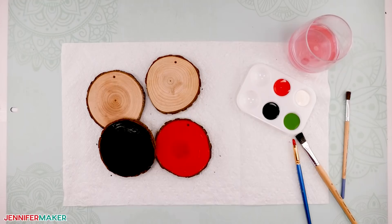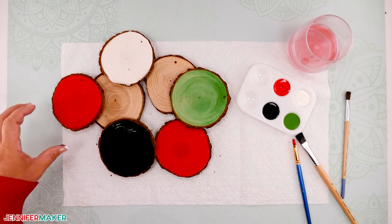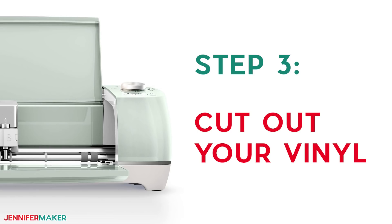Repeat this process for the different paint colors you choose. You're also welcome to varnish your wood slices in advance — just be sure to do that after your acrylic paint has dried. Now set all of your wood slices aside to dry and move on to step three: cut out your vinyl.